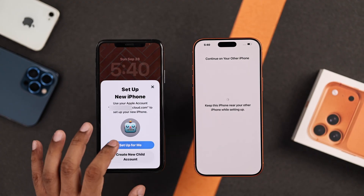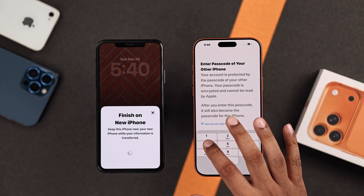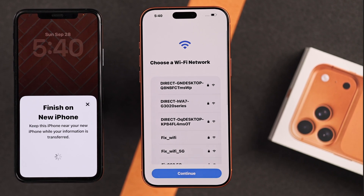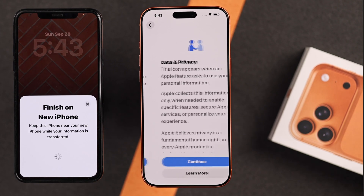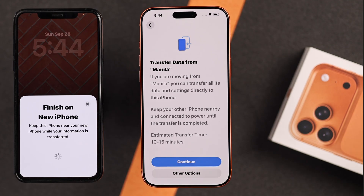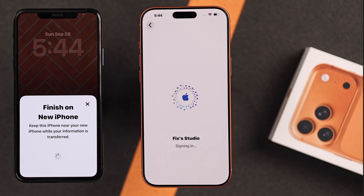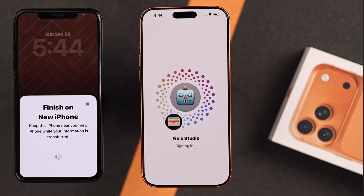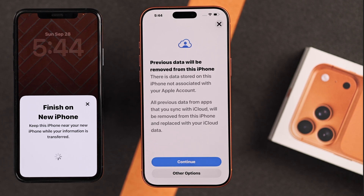Then choose your account, and on your new iPhone, put in the passcode of your older one. Now choose your Wi-Fi, install the software update, follow the rest of the prompts, and you'll see the Transfer Data screen. Press Continue, and make sure both your iPhones are close together. Tap on Agree, and then it will say your previous data will be removed from your iPhone. We have already AirDropped them, so we can press Continue.